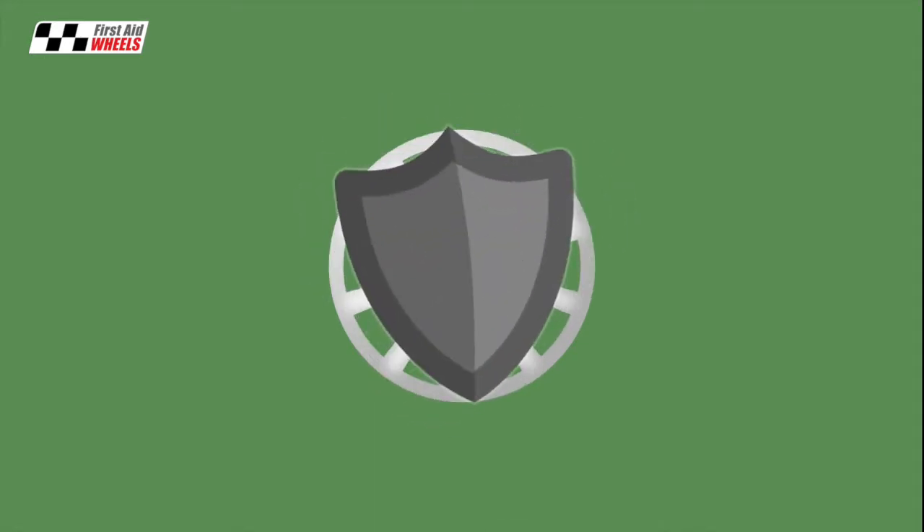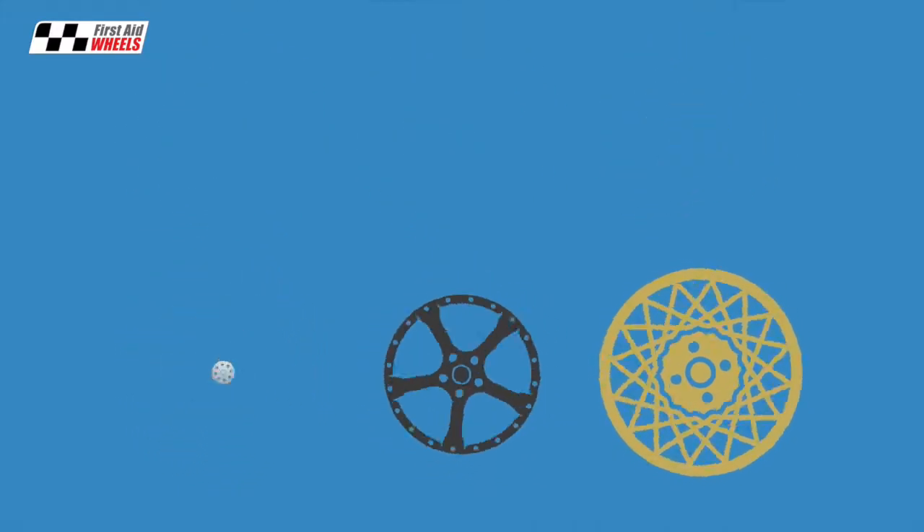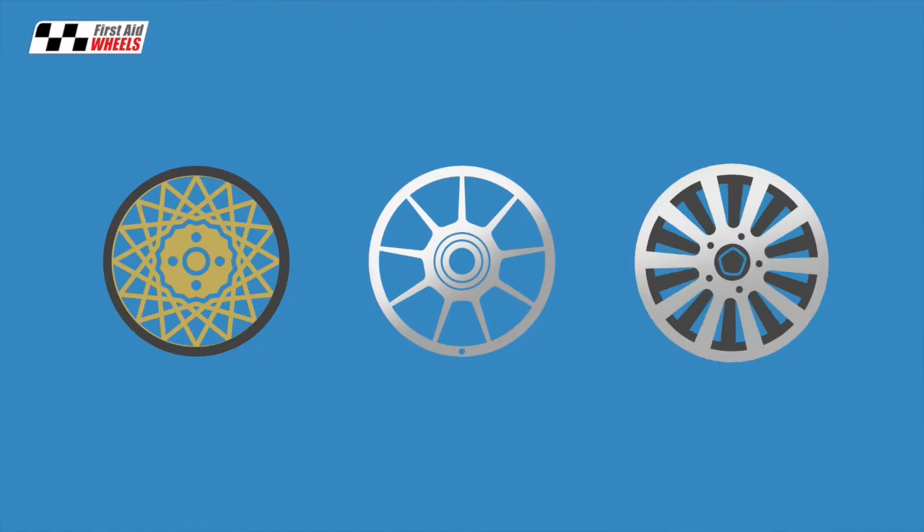In fact it is tougher than most original wheel coatings. You can have any finish you like, any colour including two tones, smoke chrome and diamond cut.